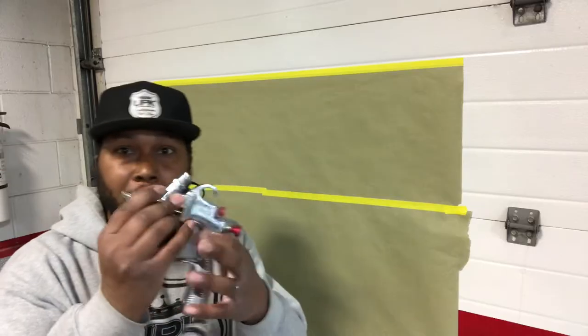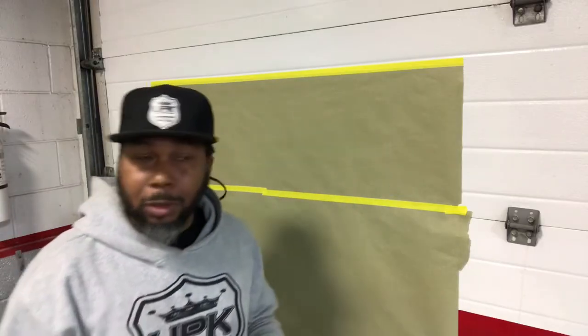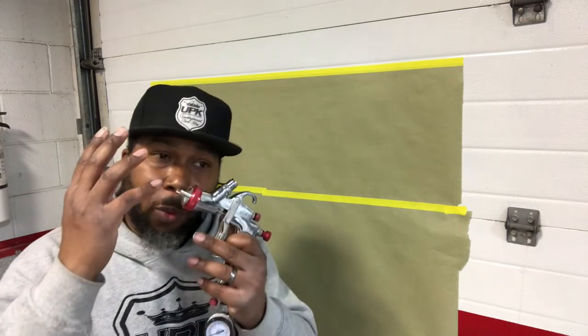We got our paint guns, LVLPs. We got our compressor, small compressor. We found out how to set those compressors up.